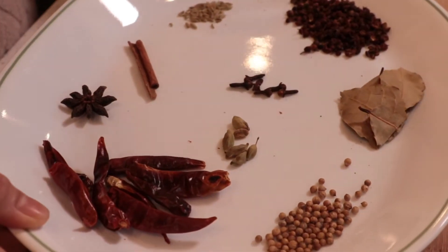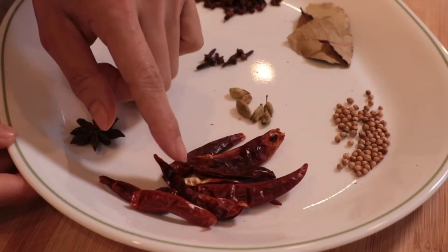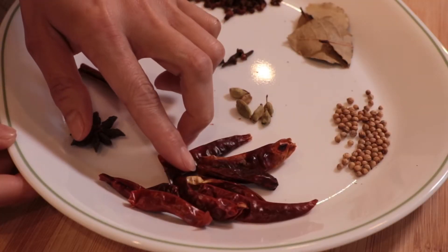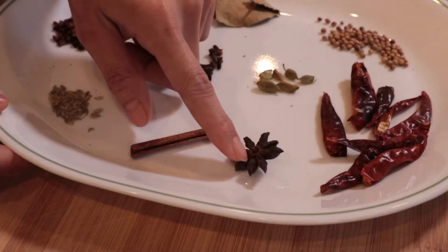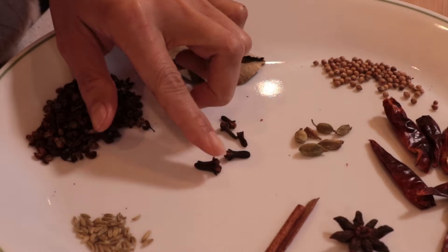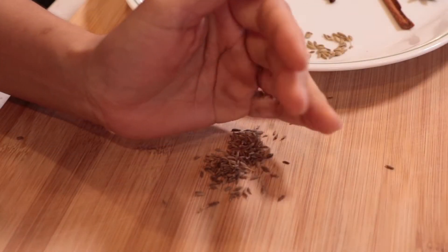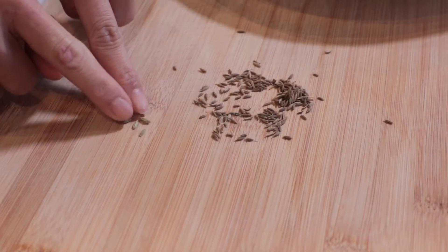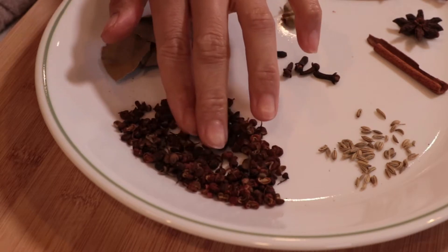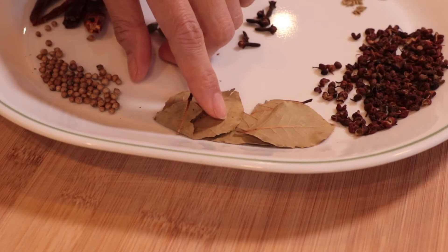Let's get started. These are the spices for making larp nea. I got coriander seeds, Thai dried chilies — I'm gonna add about 8 pieces — cardamom seeds, anise, cinnamon stick, clove, fennel seeds. Fennel seeds and cumin seeds aren't the same but they're similar. Cumin seeds are smaller and darker than fennel seeds. This one is peppercorn and it's also a main spice — you need it for this dish. The final one is bay leaf.